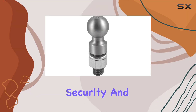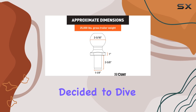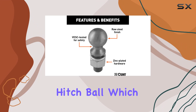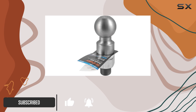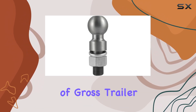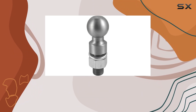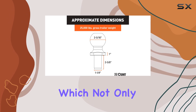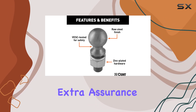When it comes to towing, the security and strength of your equipment are paramount. That's why I decided to dive deep into the CURT 40086 raw steel trailer hitch ball, which is touted for its heavy duty capabilities and strong build quality. First off, the hitch ball boasts an impressive 25,000 pounds of gross trailer weight capacity, putting it at the higher end of the spectrum in terms of towing strength. This is largely thanks to its hot-forged steel construction, which promises reliability and confidence for road users who need that extra assurance while towing large loads.